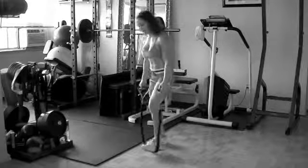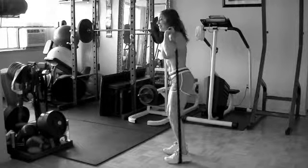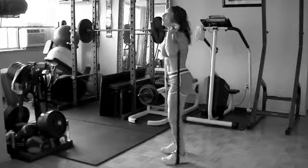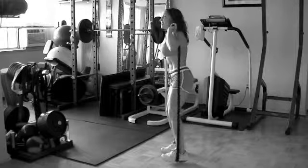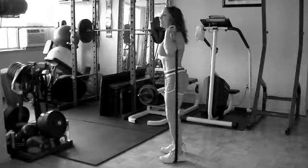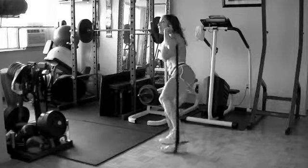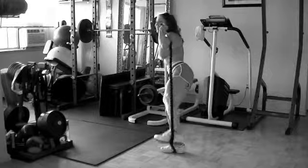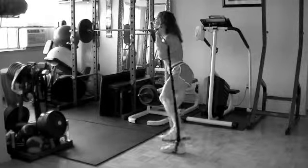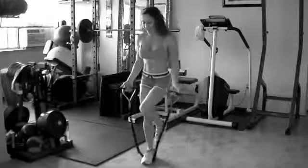Other leg. Standing, take a lift — out and down. Try to isolate the lower body here, keep your core tight. Exhale, out. Two more. Now hold this one up — hold it up, just eight counts. Hold it strong. Four, three, two, and one. Drop it down. That is effective.